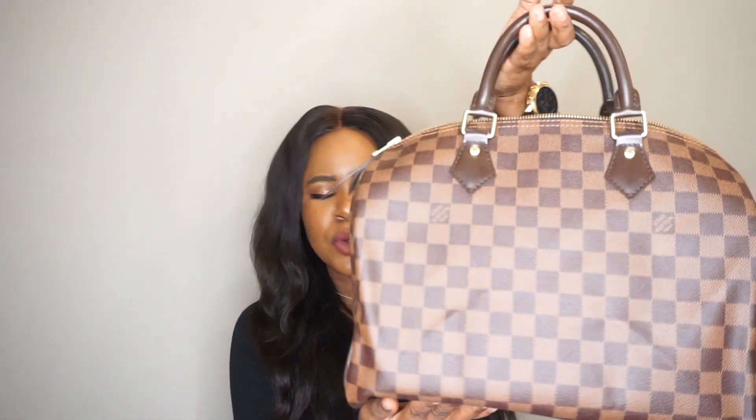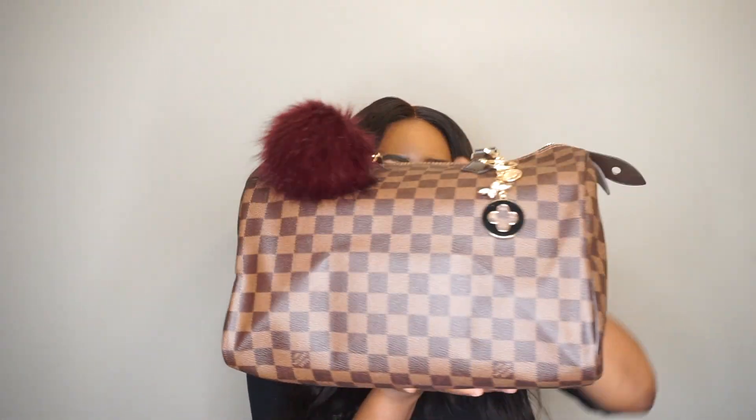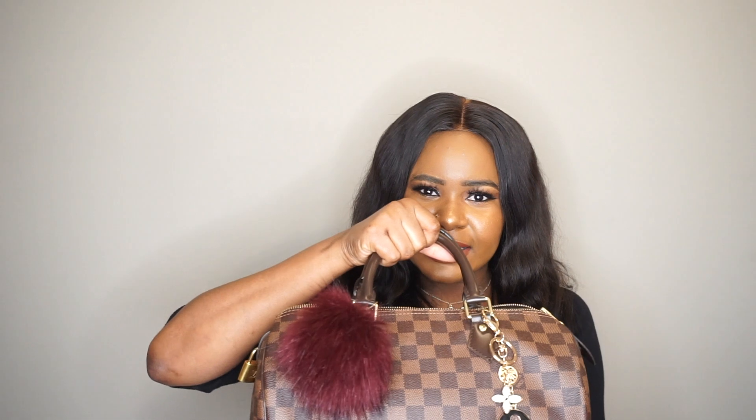Now switching to the Speedy. A pro for me is the silhouette of the bag — I just love how it looks, how it looks like a box. I think it's very classy and chic. Another pro is the fact that it's a top handle. There's something very classy about carrying a bag like this as opposed to putting it over your shoulder, though you can also wear it that way if you want.